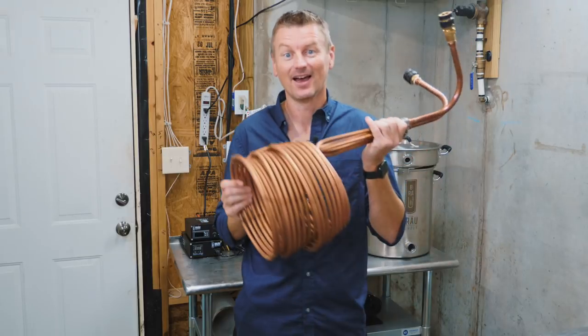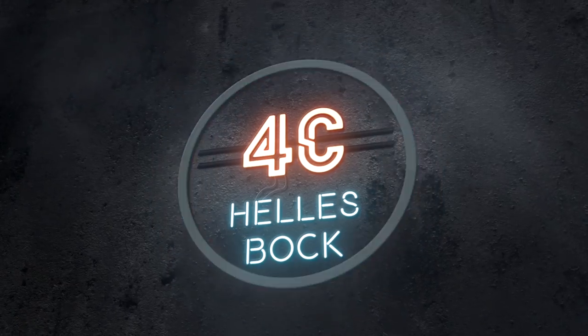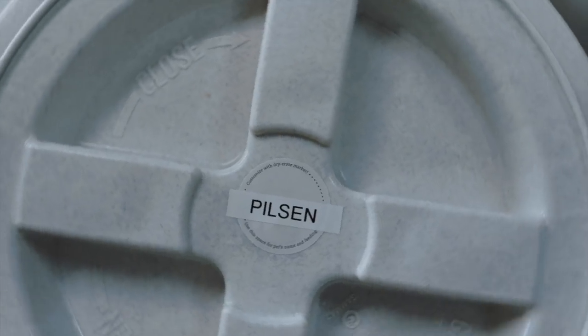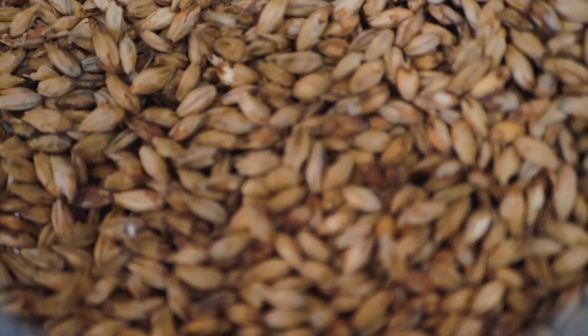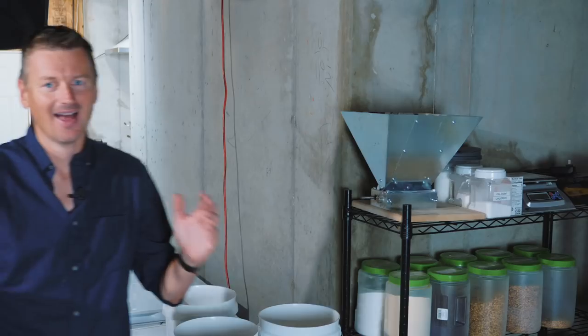Guten Tag! Today we're going to talk about brewing German Bock beer and chilling wort. I'm Martin Keene and I am taking the homebrew challenge to brew all 99 beer styles as defined by the BJCP. And today I'm brewing my first German Bock — it's 4C Helles Bock, also known as Maibock.